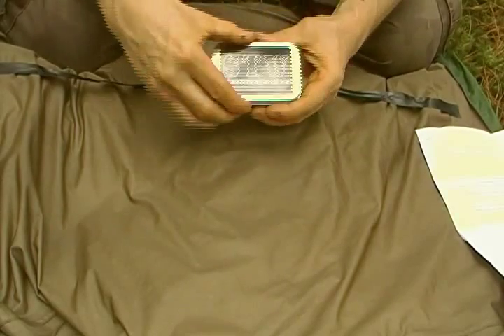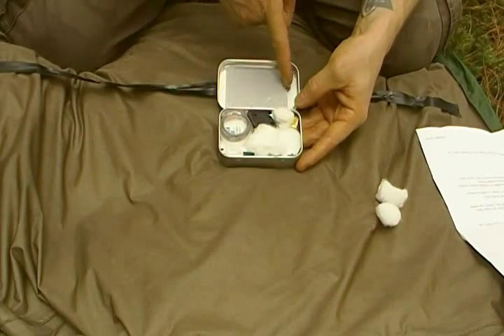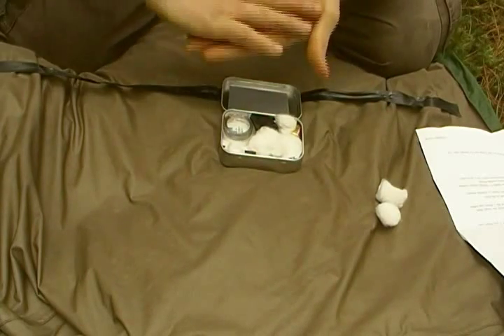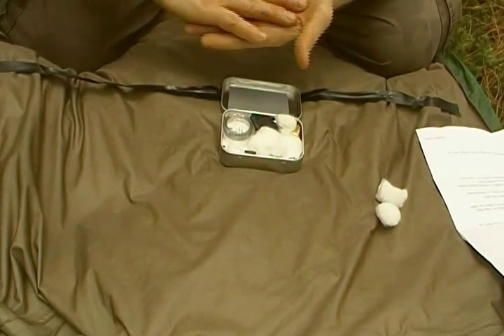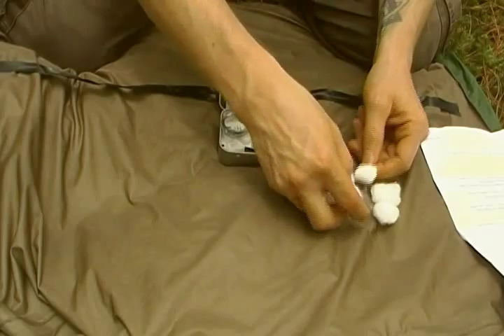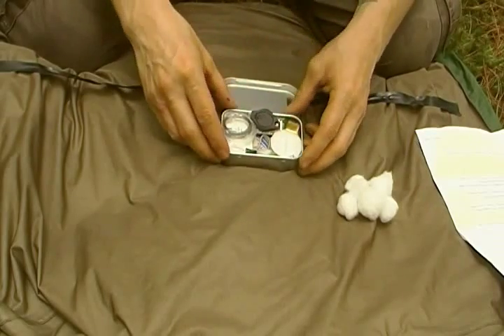Approximately two feet of electrical tape. This is a foot of duct tape. What I do is fold it four times by three inches and they're layered over each other like a normal duct tape roll would lay, so that they actually peel off easily. Cotton balls — six of them for starting tinder — and they also keep the items packed in there pretty well.